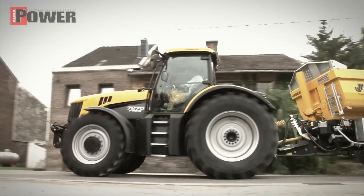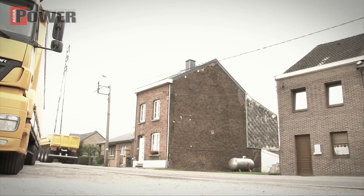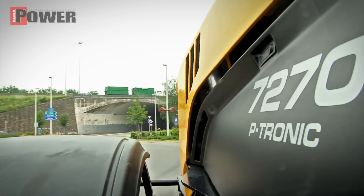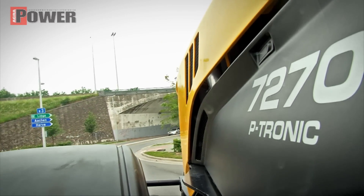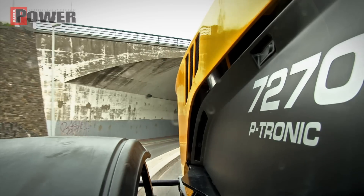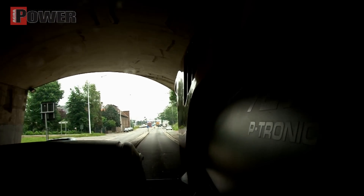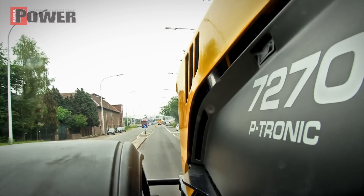De wielen blijven ten alle tijde aan de grond. Het rijden met de Fastrack is net als rijden met een vrachtauto. Het zit rustig in de cabine, het zit mooi centraal, je hebt goed overzicht op de weg. Je kunt met één hand aan het stuur 70 km per uur rijden.